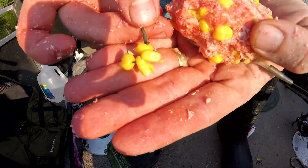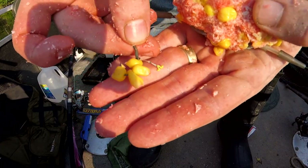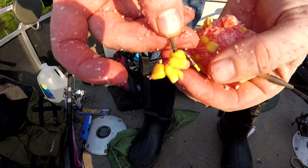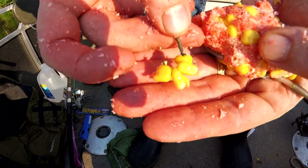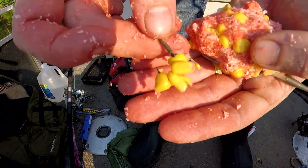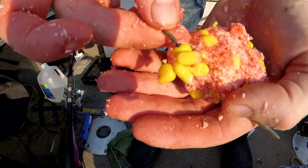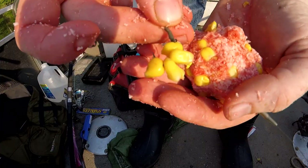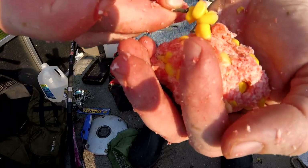On this hair rig, I'm missing one of my fake corns, and I forgot to bring my baiting needle. So I just put a whole bunch of real corn on the hook. It doesn't work as good, but it can still catch fish. So if you don't have baiting needles and fake corn, don't be intimidated — you can still just put corn on a hook and go get carp.